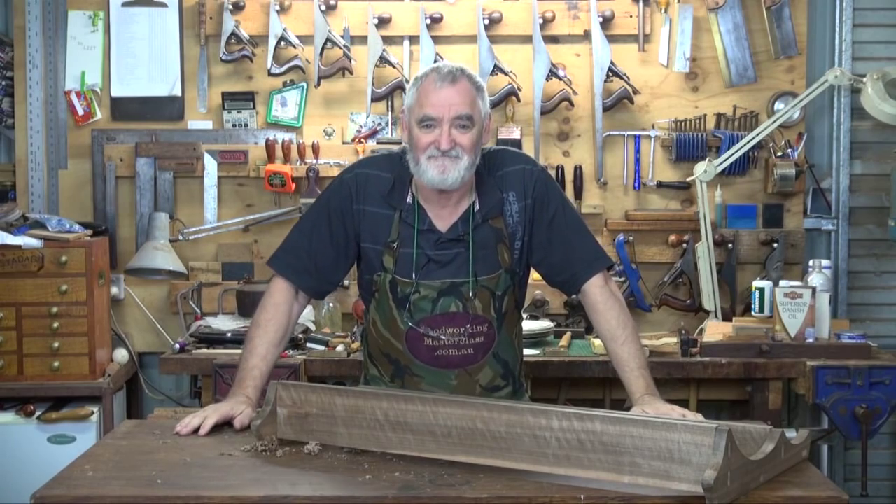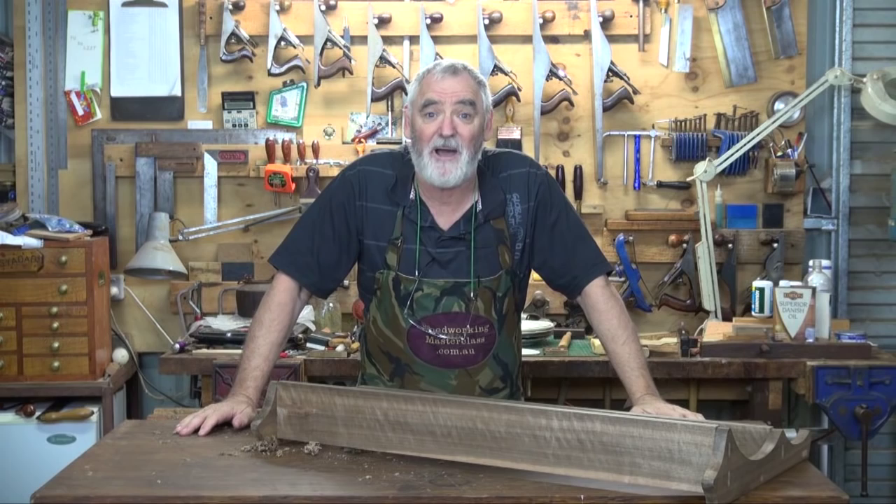G'day, I'm Steve. This is Woodworking Masterclass. Welcome to the workshop and part five of a six-part series on building a plate rack.